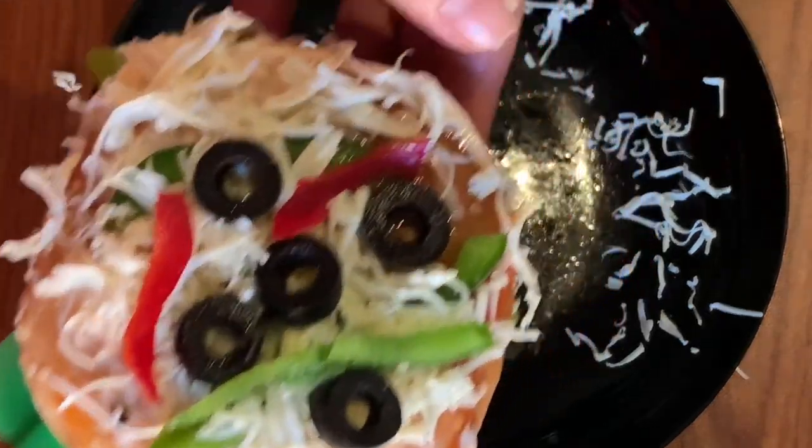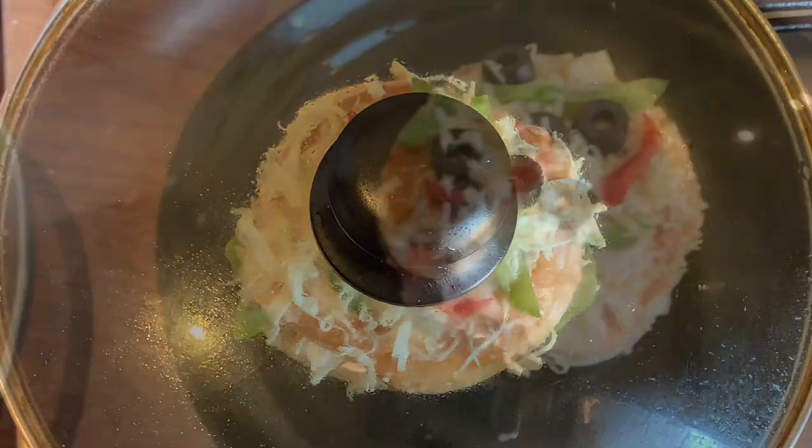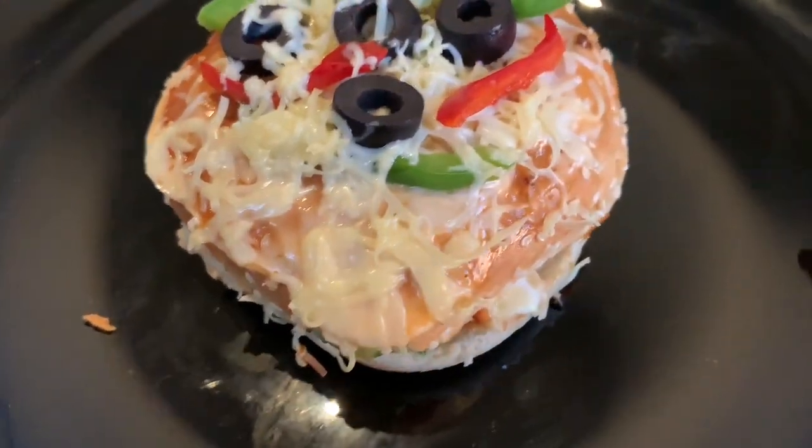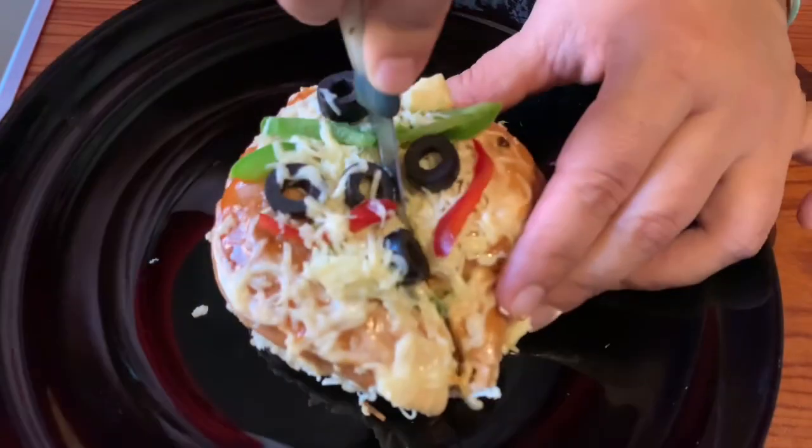Now we have to put the pan on slow heat for 5-6 minutes so that the bottom part will be crispy and the cheese will melt. So our pizza bun is ready.